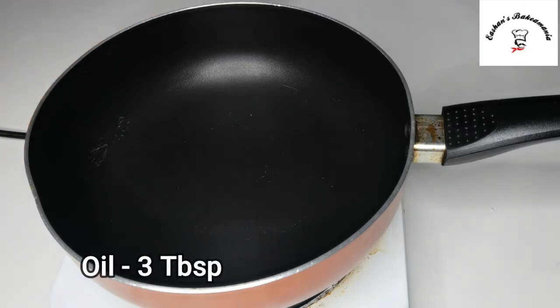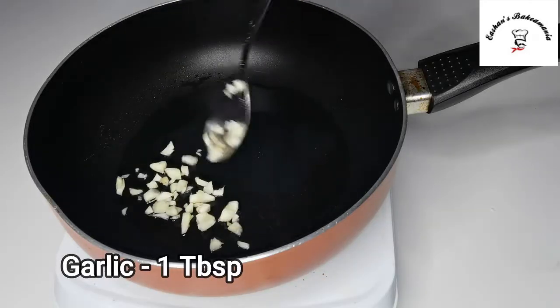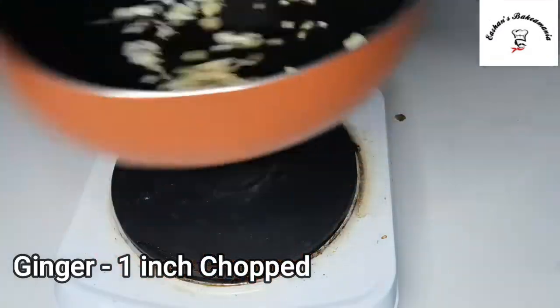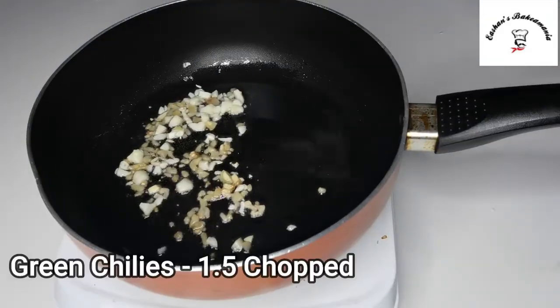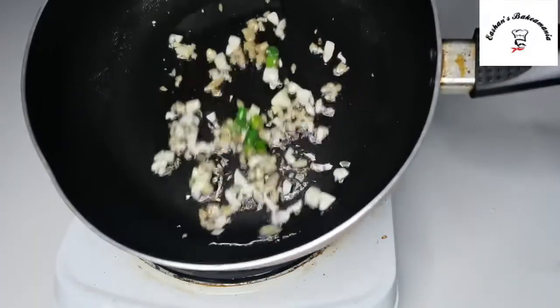Meanwhile, we'll heat up a pan and add about 3 tablespoons of oil. Once your oil heats up, we'll add about a tablespoon of garlic. To the garlic we'll also add ginger — about an inch — and we'll throw in some green chilies.